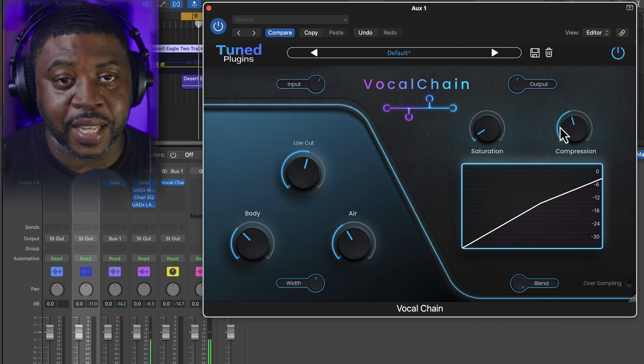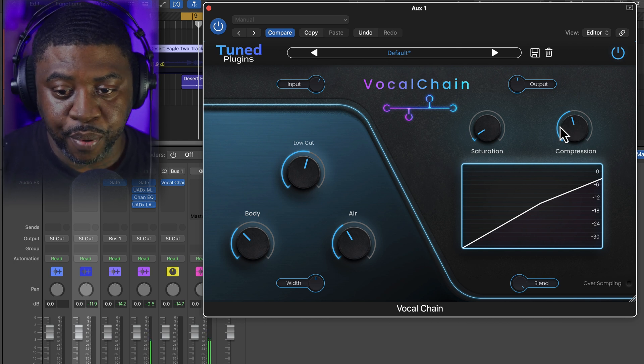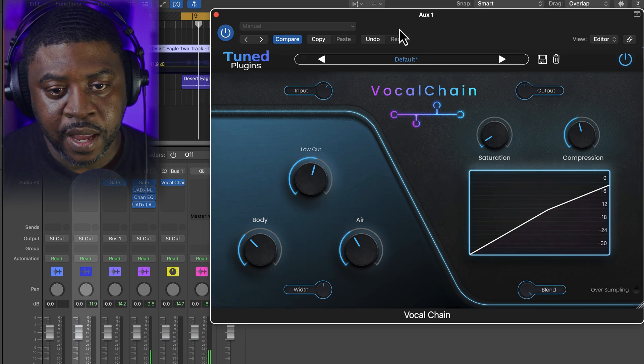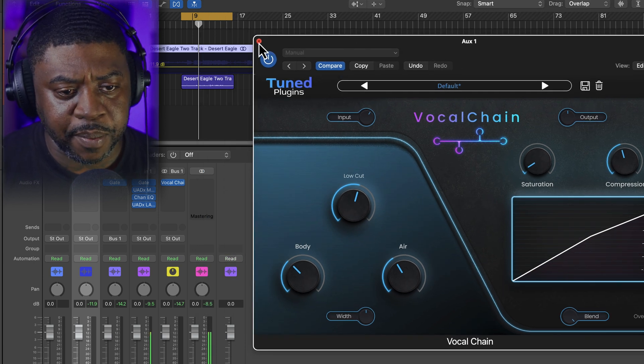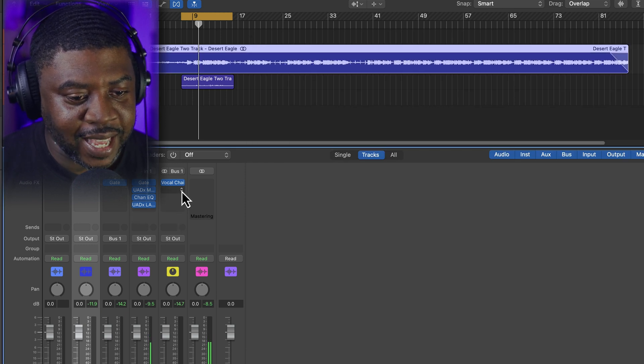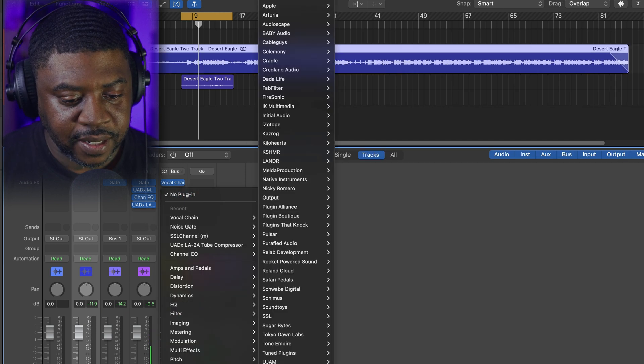What I might also do is use this again for some parallel compression — just squash the compression and blend it in. But we're not going to do that now. The next plugin we're going to use is the Vocal Tune.